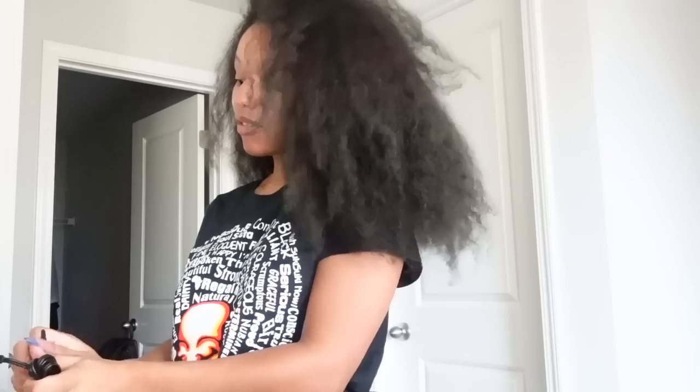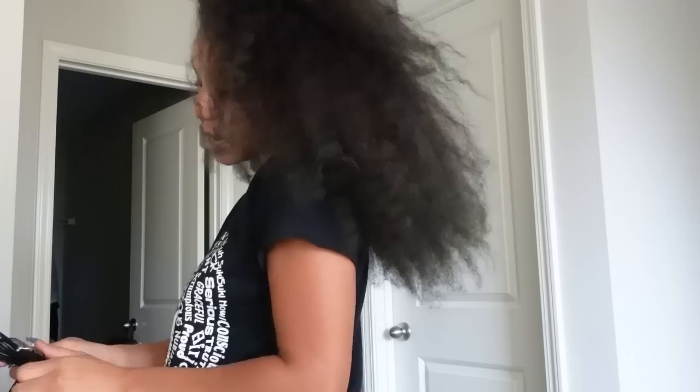Hey guys, welcome back to my channel. My name is Jayla Mitchell, also known as Natural Rain, and I'm currently getting ready for my birthday photo shoot. Sorry for the janky setup but I'm kind of running out of time because we want to shoot outside during golden hour. It's like five o'clock and I have to go ahead and wand curl all of this — I'm kind of nervous. I don't think I've wand curled it since I've been completely natural.